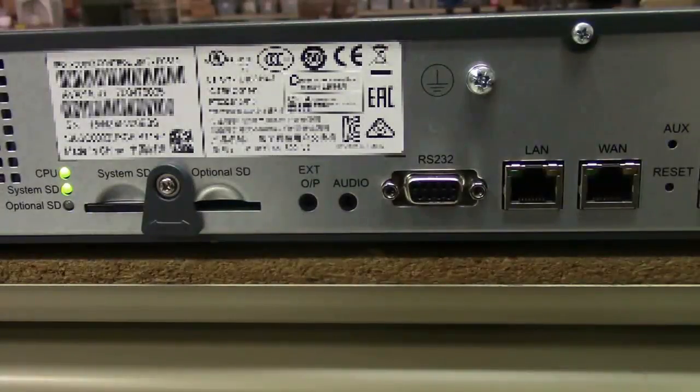To reset the control unit using the reset button on the back of the box, you're going to need a paperclip, a pen, or in my case a small screwdriver.